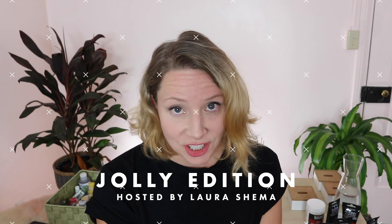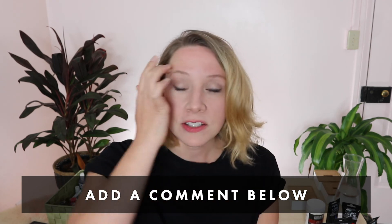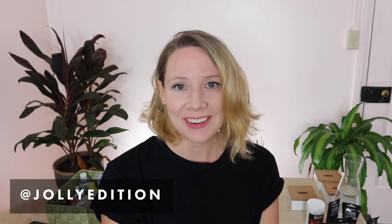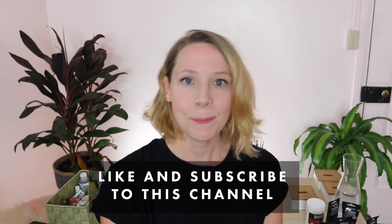Now go out, get your paints, get your paint brushes, get your water, and set up. Just get started. You have just watched an episode of Jolly Edition. I am Laura Shima. Thank you for watching. If you have any other ideas for episodes or any other questions, feel free to write in the comments or DM at Jolly Edition. I'm ready for your feedback.